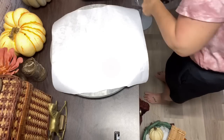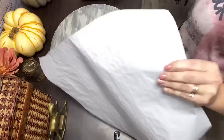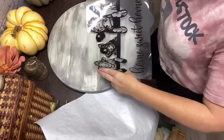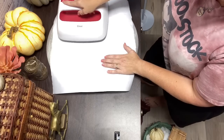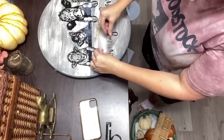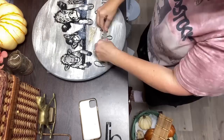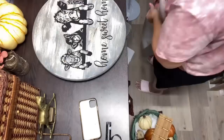HTV Ron sent me some heat transfer vinyl and I'm trying it for the first time. I got this cute SVG from a lady called LF Rustics — I'll leave it in the description box. This is my first time doing heat transfer on wood; I usually just paint it on. I warmed the wood a little, laid it down, and the instructions said 305 degrees for about 15 seconds. It took about three passes with my iron press to make it stick, but I went really slow and it came out gorgeous.